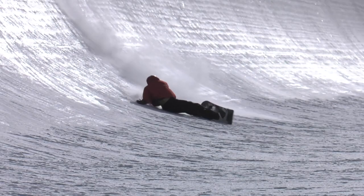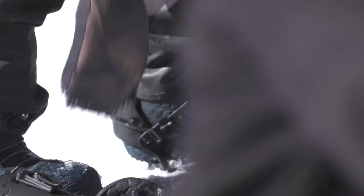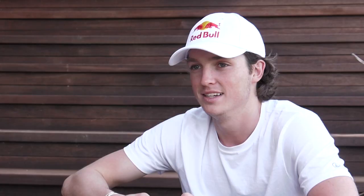It took me like six or seven tries to get the first one, and every single time I went up to try it again I was like, please land this one so I don't have to do it again. And sure enough, every time I crashed and had to do it again. Danny's been a pioneer of halfpipe snowboarding and he's done some pretty sick stuff. That's his favorite Australian word — 'sicko.'